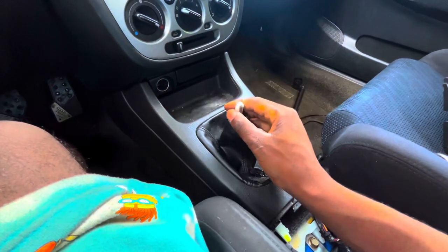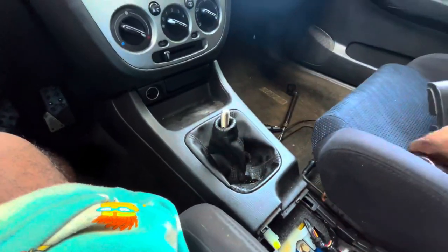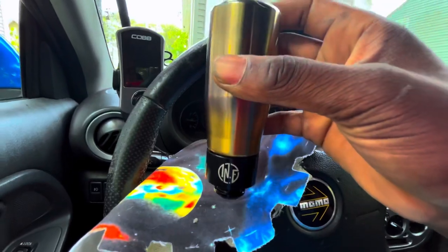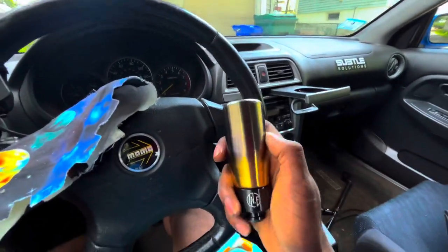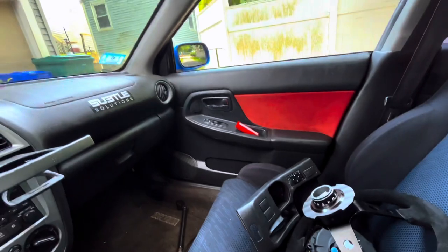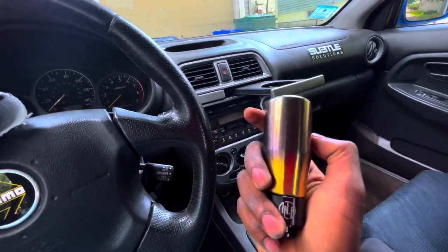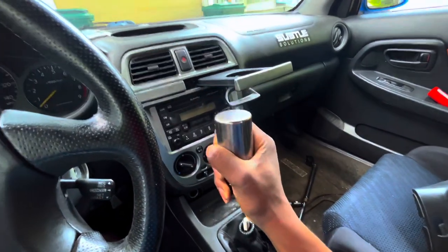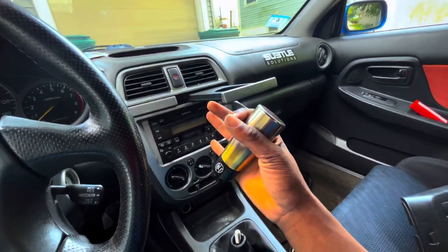I also forgot to mention the first thing you should do, obviously, is take off the shift knob. I got a new one also from Justin — it goes along with the shift boot he gave me. But I don't know if I'm going to keep it just because of the color. I would like to go with like a red or white, or even just another basic black. But it's weighted, so it feels really, really good going through my gears. So for the time being, this is what we're going to be keeping.